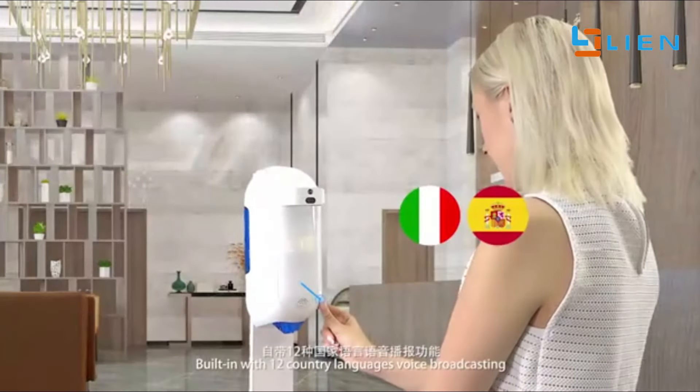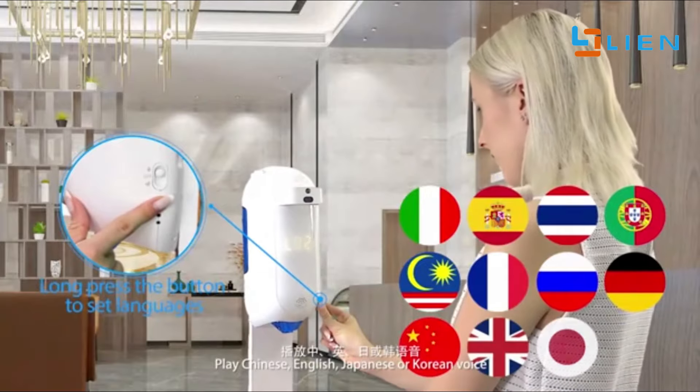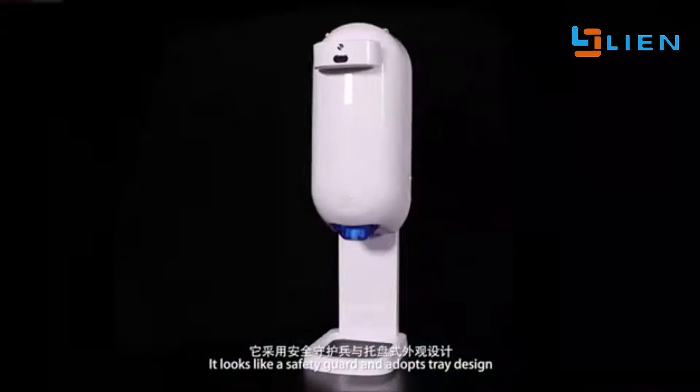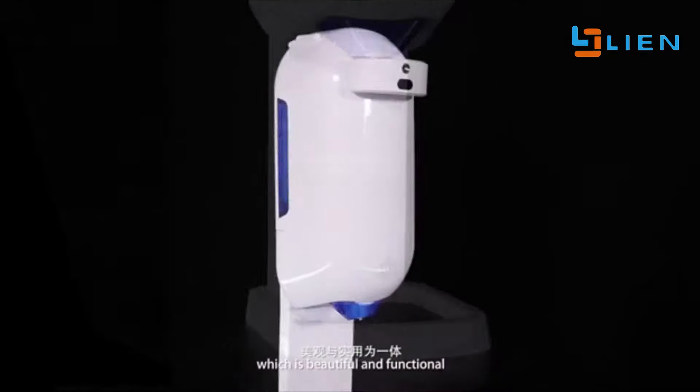Built in with 12 country languages voice broadcasting — play Chinese, English, Japanese, or Korean voice. It adopts a dual power supply design. It looks like a safety guard and adapts a tray design, which is beautiful and functional.